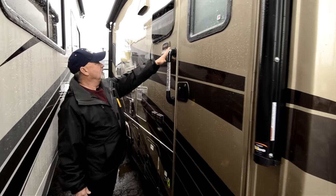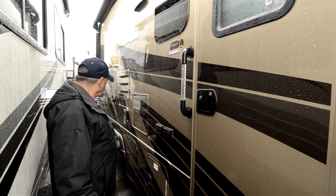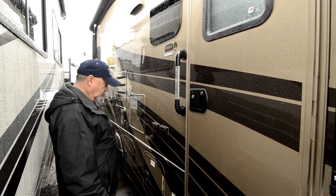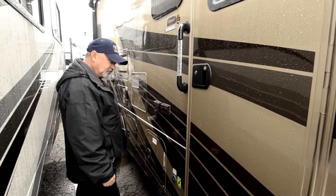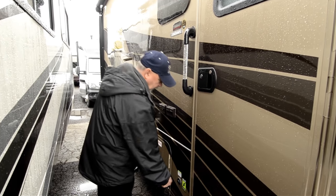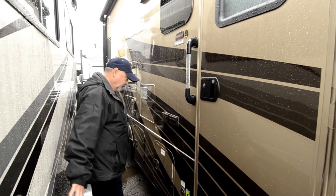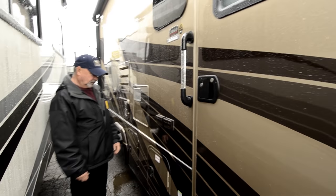This one's equipped with Helwig sway control, so they do have sway control devices on this coach to help eliminate some of the rocking motions when you're going down the road or going around corners. It's already wired for solar, so if you're a dry camper, you might want to get a little portable solar panel that you can plug in right here, move around to get some sun on it and keep your batteries charged up.